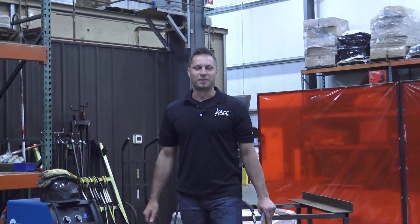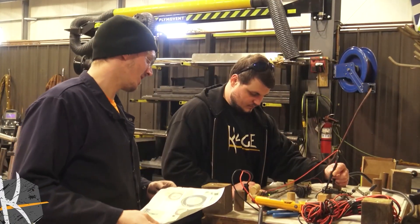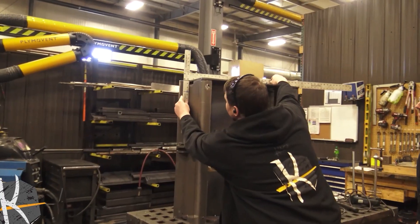Hello there. I'm Mike Steffen, founder and inventor at Cage Innovation. Cage Innovation's sole purpose is to invent products for the landscape and snow removal industries. We pour our hearts into finding the better way to do those common and repetitive tasks that you guys are doing daily.